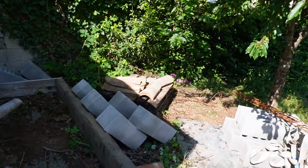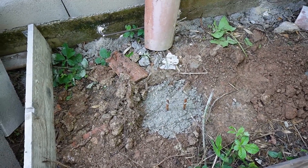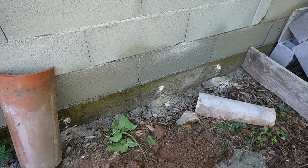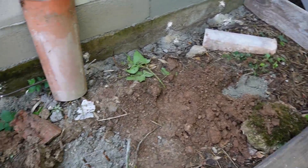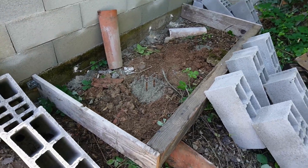Ici j'ai préparé une dalle en béton fibré à venir. J'ai scellé des fers au chimique sur la tranche de la dalle existante. J'ai fait des pieux avec du chaînage, ce qui va permettre, une fois la dalle coulée, de ne pas glisser et de rester collée au mur. La dalle prendra ses ferraillages en sandwich, ce qui la rendra bien stable. Il me reste à la niveler et à couler cette dalle en béton fibré. Ici je vais pouvoir faire un petit abri pour mettre mes compresseurs à l'intérieur — comme ça ils seront bien abrités.